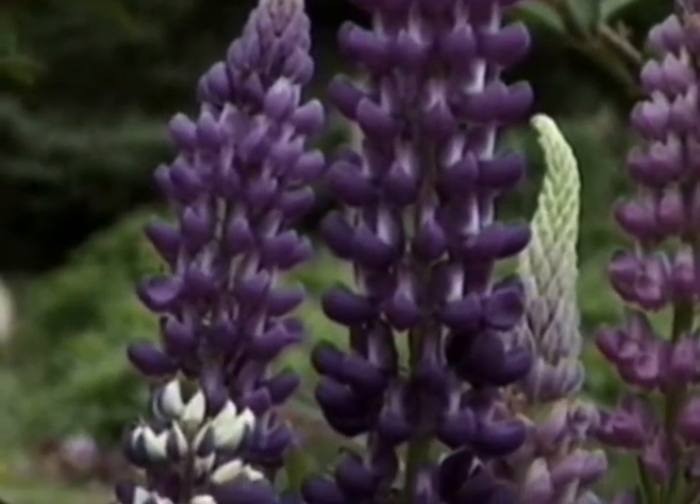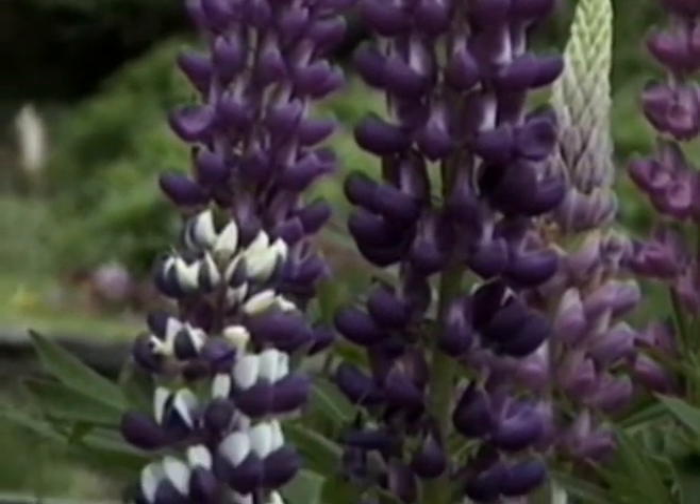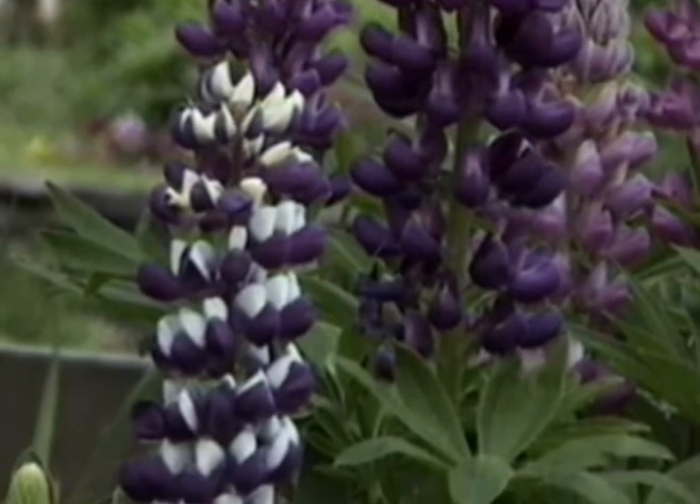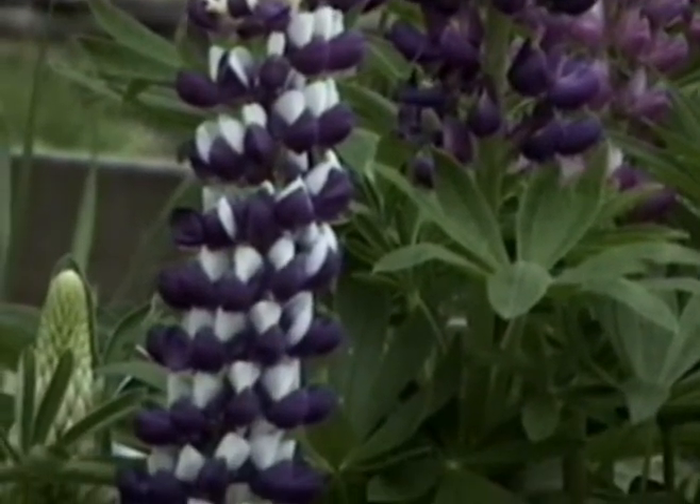If the colors aren't as bright as they should be, I have found an application of 20-20-20 fertilizer or muracid to be quite beneficial.